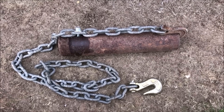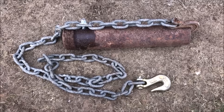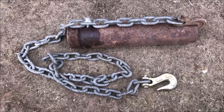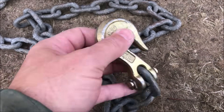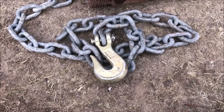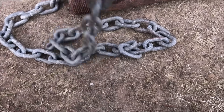This old guy DIY video has to do with a cost-effective method to pull out little scrubby brush and small trees with a tractor or ATV. Historically I had just taken a chain with a slide hook and wrapped it around the tree a couple times, but probably one time out of three it would pull out — the other two times it would just run right up the tree.